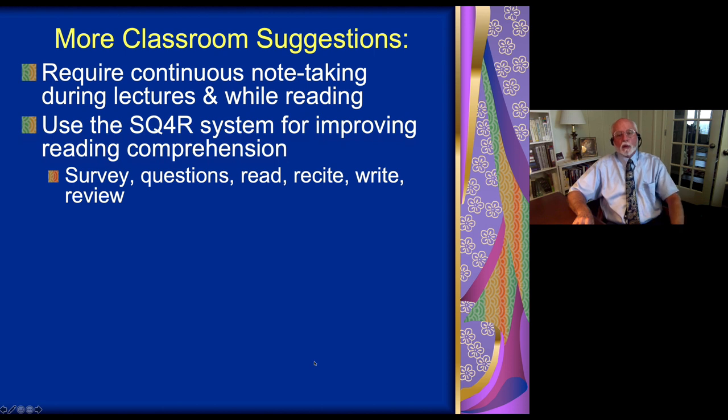For reading, we can improve working memory and reading comprehension using a system we call SQ4R — an abbreviation for the steps of the approach we want you to take when you're reading. The S stands for survey what you've been asked to read. If it's a short chapter, leaf through it, look at the structure, look at how it's laid out, then go back to the beginning.